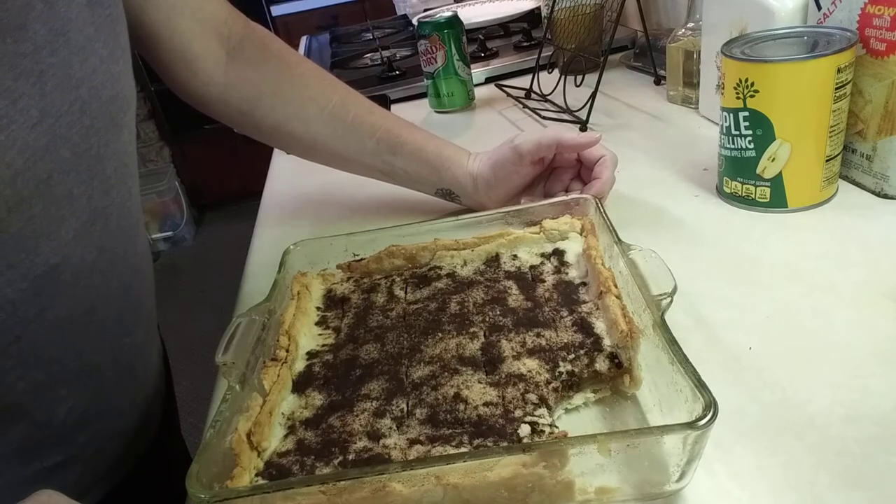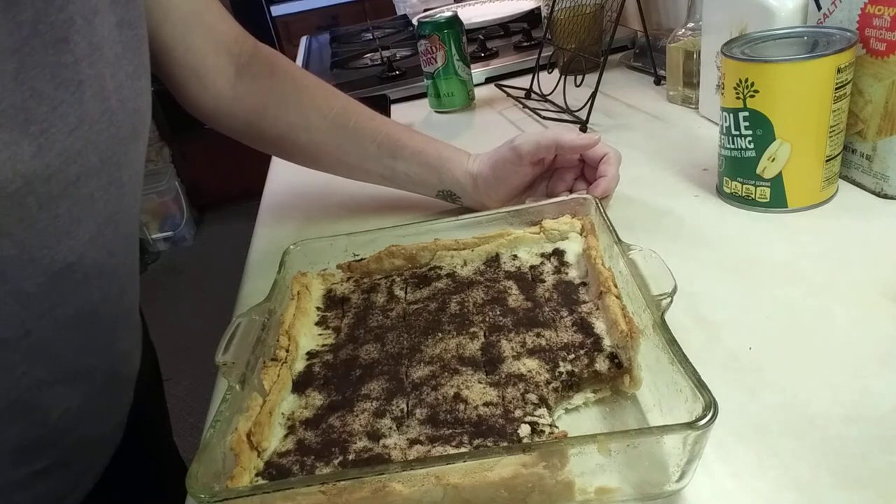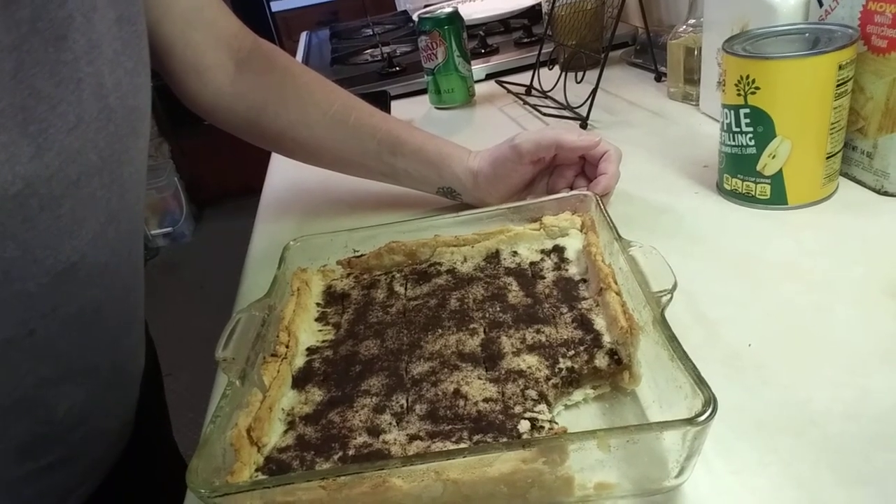So that's my secret to a great pie crust. Hope you enjoyed it. Thanks for tuning in. See you next time.